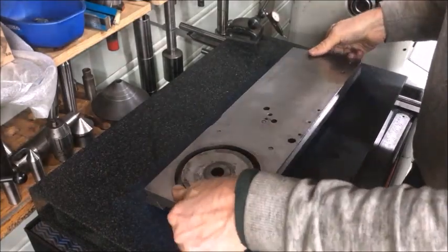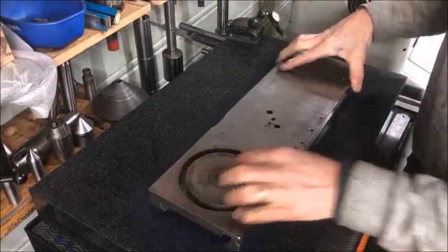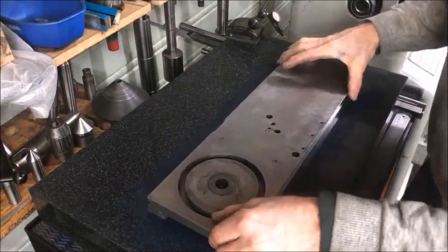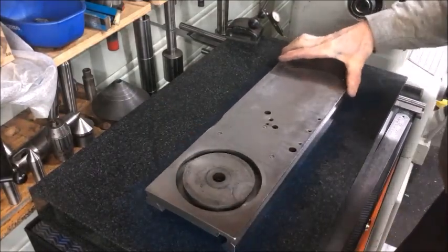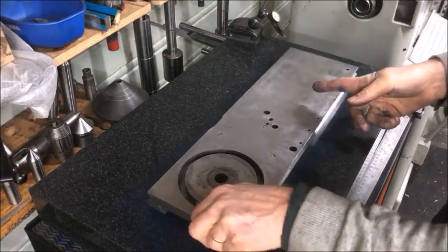Another cycle of blowing up — and listen for that 'dump dump' hollow sound; you can hear if there is grit between the plate and the part. Then hinge the part again, roughly one third in from each side — that should be the point of rotation for this kind of rectangular piece.